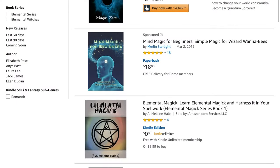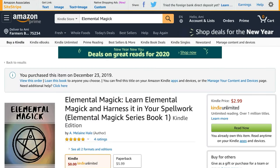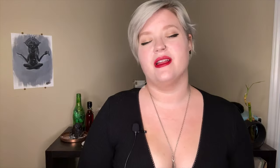Before we get into this, I wanted to let you guys know that I wrote a book — I've actually written two now, real grown-up books. They're available on Kindle and will be available in paperback shortly. The book is 'Twin Flames: Understanding Your Twin Flame Journey.' I wrote this book from personal experience and from the heart, just to help guide and support you guys. Okay, so let's get into it.